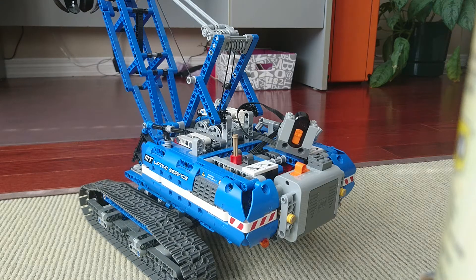Hi everybody. Today we'll be putting a receiver onto this crawler crane, and it won't be fully RC, but it will have a remote.